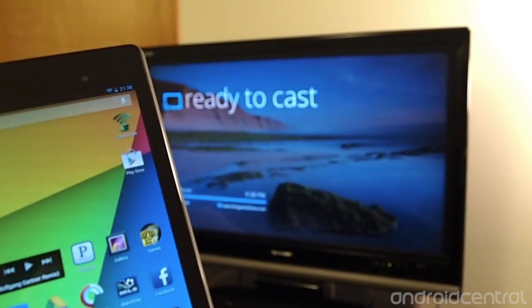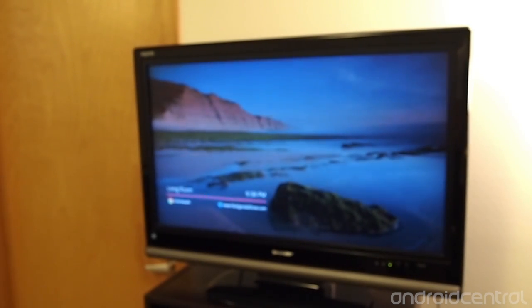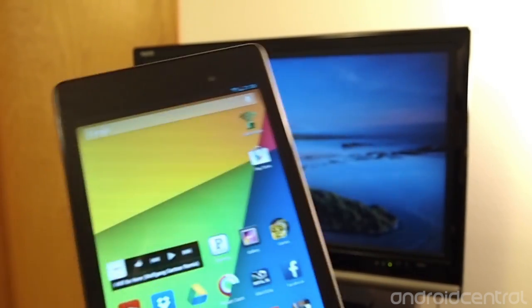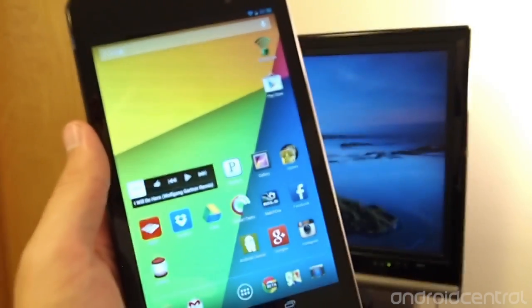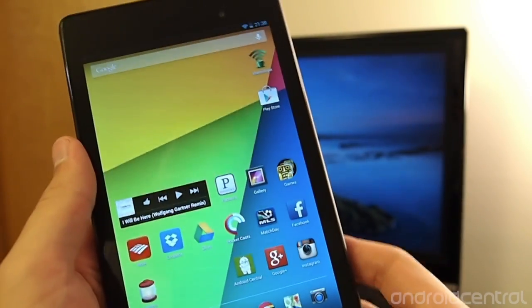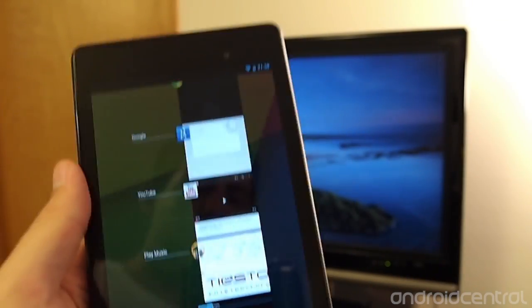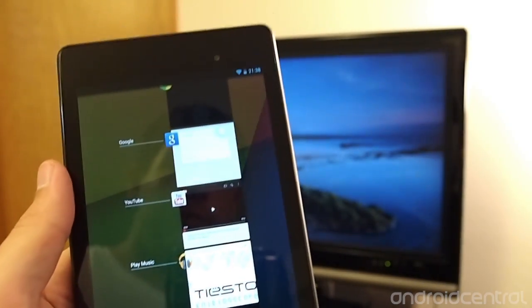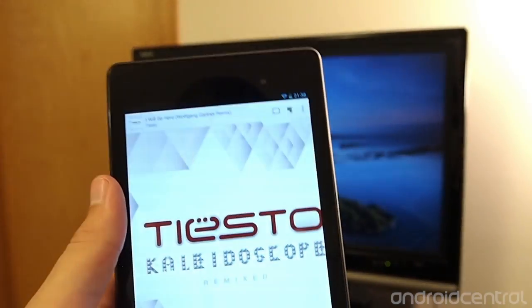After you get everything set up, which is a pretty basic process of downloading an app onto your computer and plugging in the appropriate information, you can load up content from your tablet, such as this Nexus 7. The only things that are updated right now are Play Music, YouTube, and Play Movies and TV, but it still gives you a great idea of what's going on.